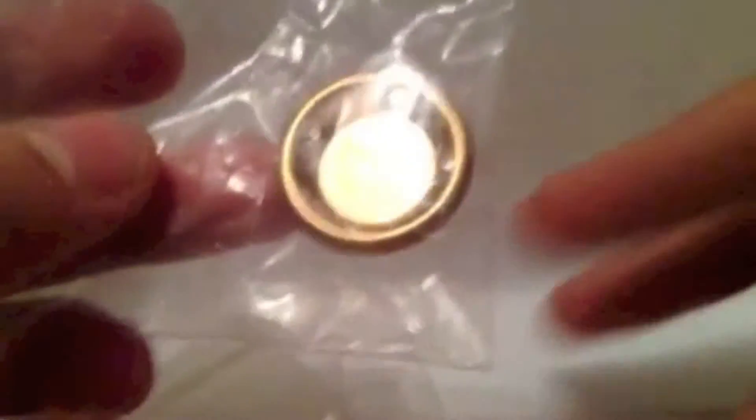Next we have this black minifigure head, and we also have two transparent minifigure heads, as well as one black pan and four yellow cups. Then we have a metallic gold plate with a stud on the bottom, and three cash registers.